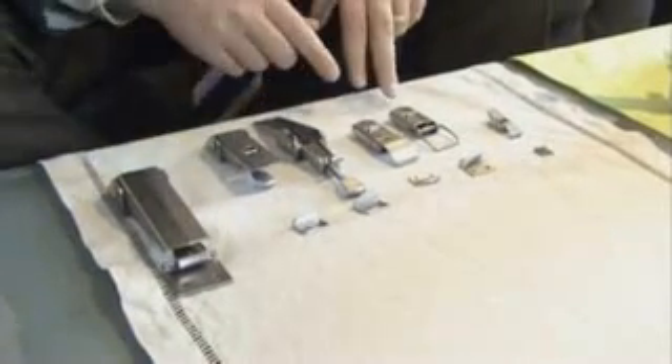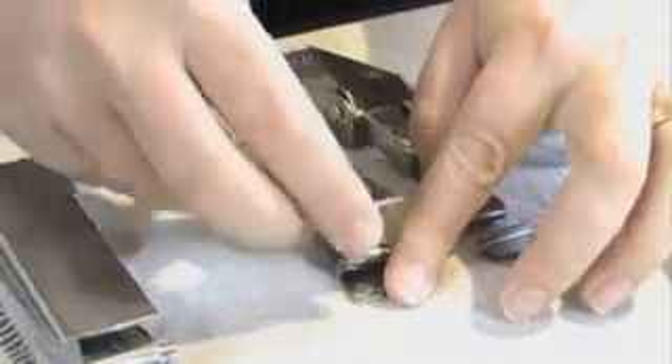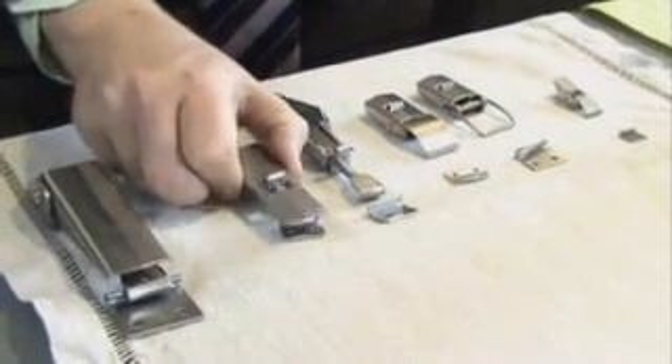Let us look into some features we offer on our latches. First of all, this latch comes with a secondary lock. Basically, if you want to actuate the latch you need to have an extra force that clips the latch and it's fixed. They are used in applications where there is a little bit of vibration and you don't want the latch to come loose.